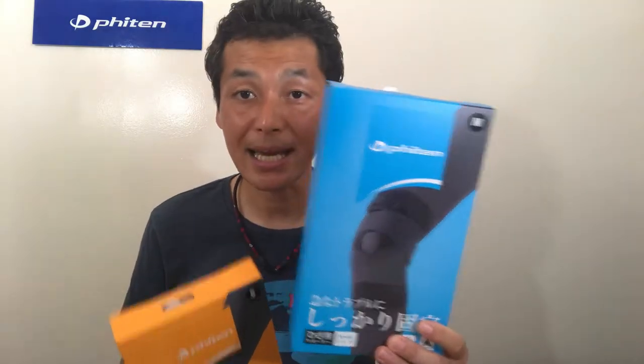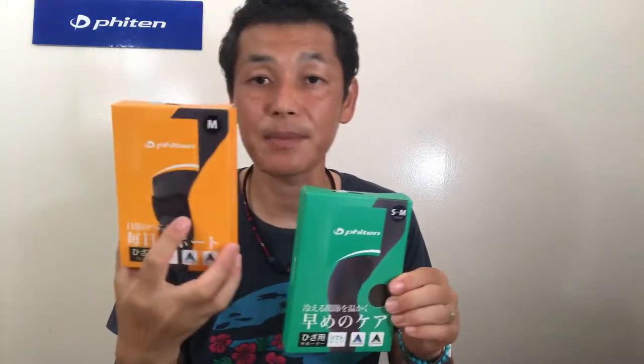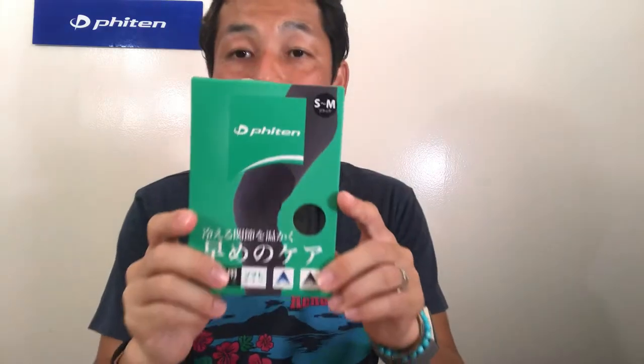Hi, this is Toshi from Fighting Hawaii. How are you? Thank you so much for watching our YouTube channel. As you know, we're going over a complete guide of each fighting product, and we're going over a knee support right now. Last time we went over a knee brace, knee strap or knee wrap, and this will be the knee strap in the next video, but we're going over the knee support this time.